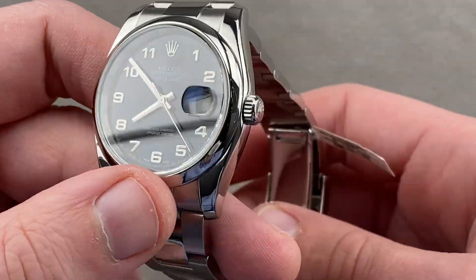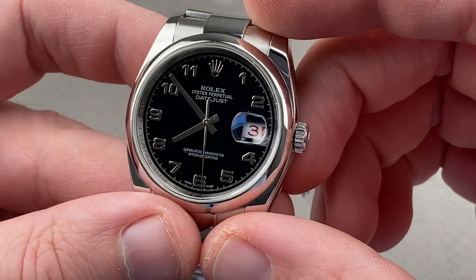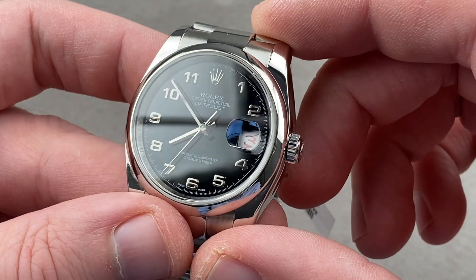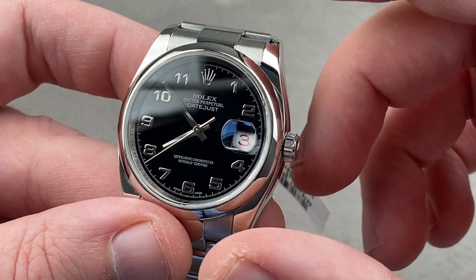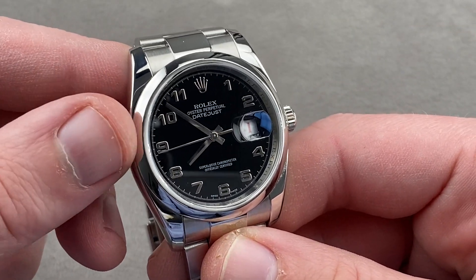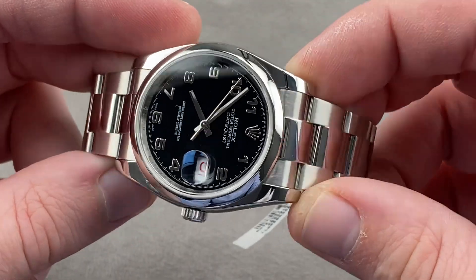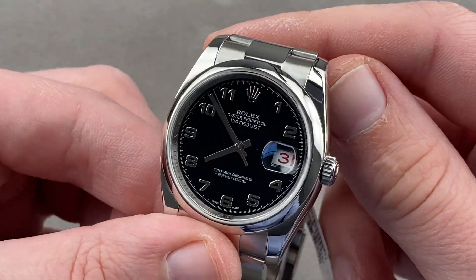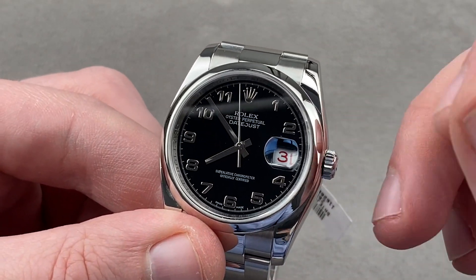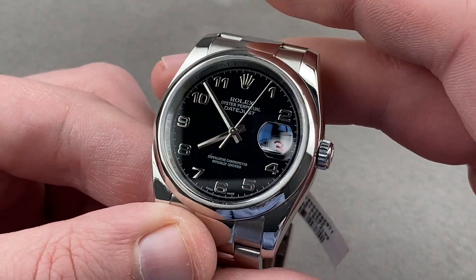The Twinlock crown screws down for 100 meters of water resistance. Inside is the Calibre 3135: bidirectional automatic winding, 31 jewels, 8 beats per second, stop seconds, and a quick-set date with subsidiary setting functions. It has a 48-hour power reserve and is a COSC chronometer adjusted in five positions. For shock resistance, it has a full balance bridge and a free-sprung index. For fine timekeeping, it has a handmade Breguet overcoil that allows the watch to keep time evenly via concentric hairspring breathing in any orientation with respect to gravity. It is the same movement used up until 2020 in the Rolex Submariner — both accurate and very tough, and again, it is all Rolex.